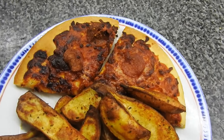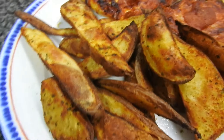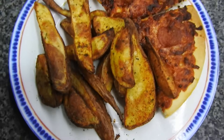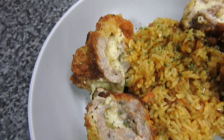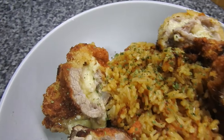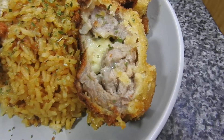Easy pizza and wedges — pepperoni pizza and homemade wedges. Then pork tonkatsu; there's already a video for this, let me know if you need it linked. And rice, obviously.